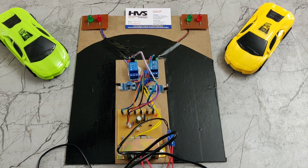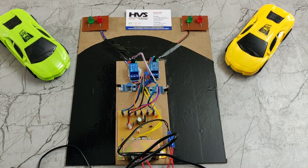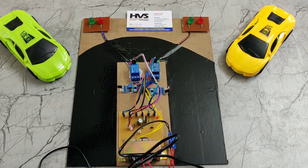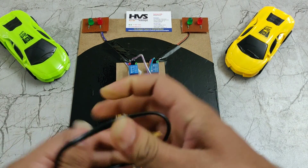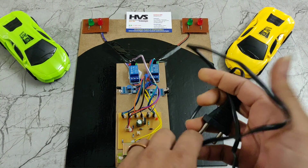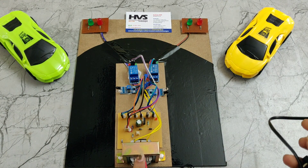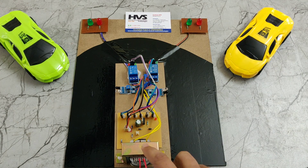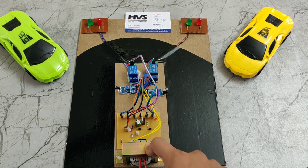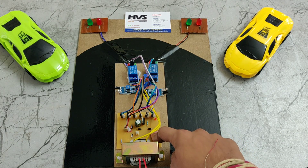Welcome to the pilot demonstration of the accident prevention system in hill areas. In this system we are using a step-down transformer. The power cable takes an input of 230 volts AC and steps it down to 12 volts AC, which is then given to a bridge rectifier.